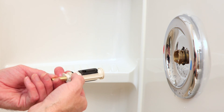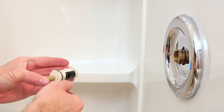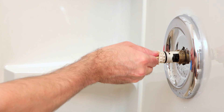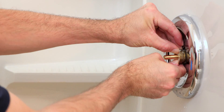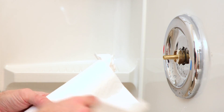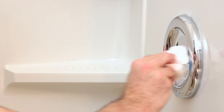Now we can put the cartridge back in. You'll see an H and a C for hot and cold, and generally a line for the bottom. So we will put that in with hot on the left, cold on the right, and the line at the bottom. Just push the cartridge back in, then reinstall the clip. Wipe your hands off to remove the lubricant so your tools and the screw don't fall out of your hand.